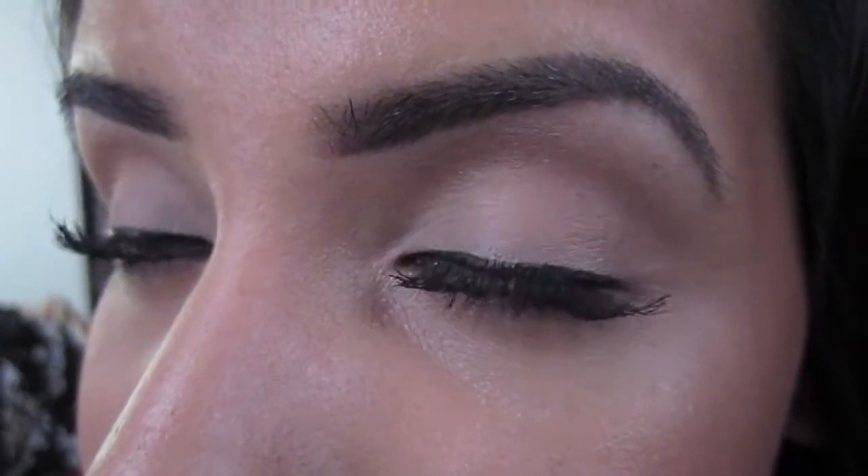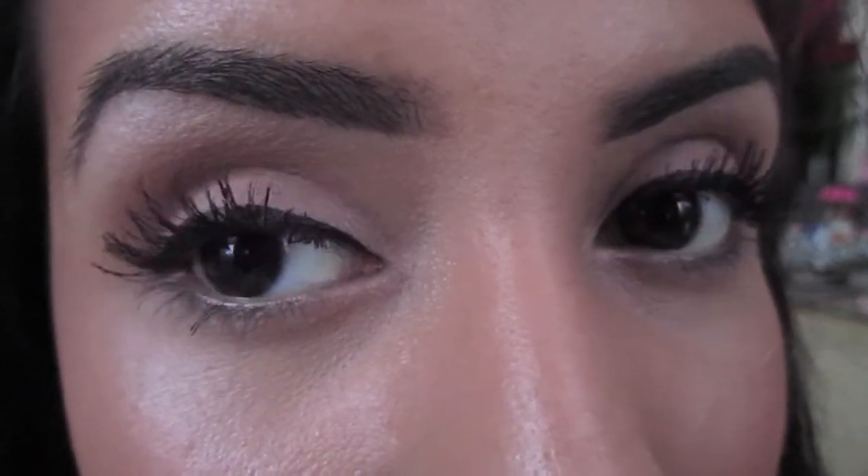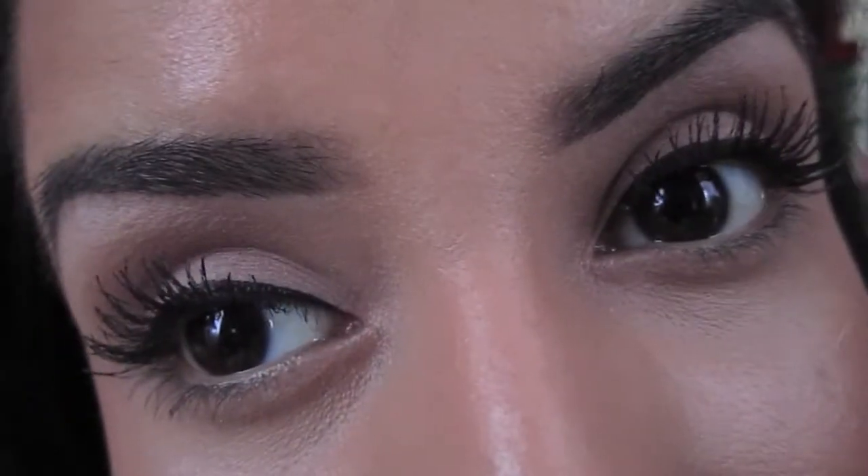Hello everyone! In today's video I will be showing you what I have been using to create long beautiful looking lashes without the need of falsies. I hope you enjoy this video and that you find it helpful. Let's get started.